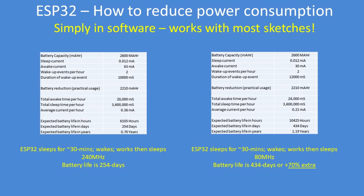In this example, an ESP32 is sleeping for 30 minutes, wakes up and does some work — reads a sensor or calculates some values — then goes back to sleep. Running on battery at 240 megahertz, its typical battery life would be 254 days. When reduced to 80 megahertz, the time awake is slightly longer, going from 10 to 12 seconds, but the battery duration increases to 434 days — a 70% increase in battery life just by slowing down the CPU.